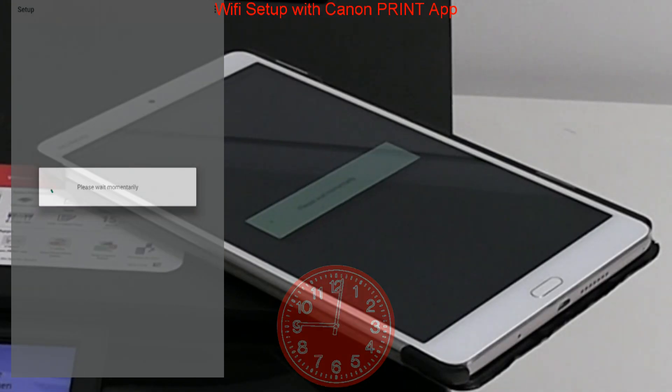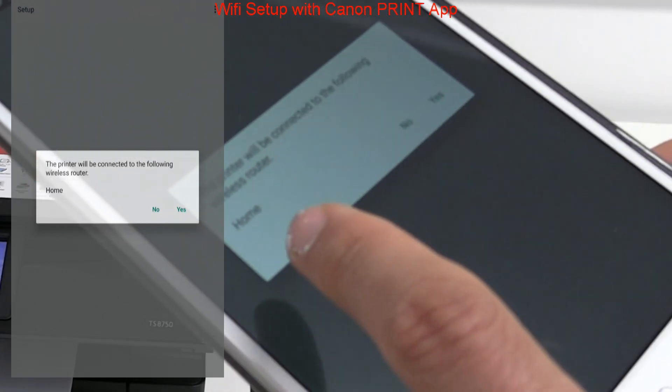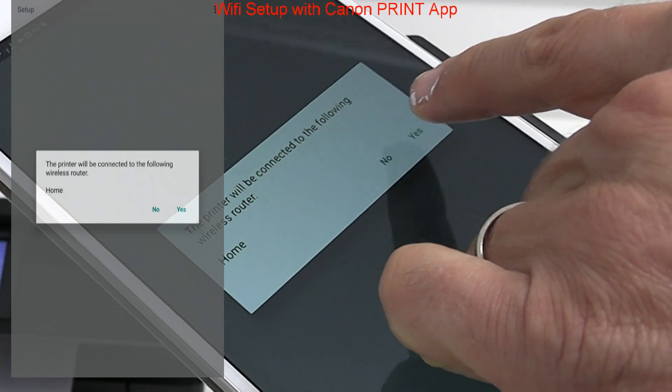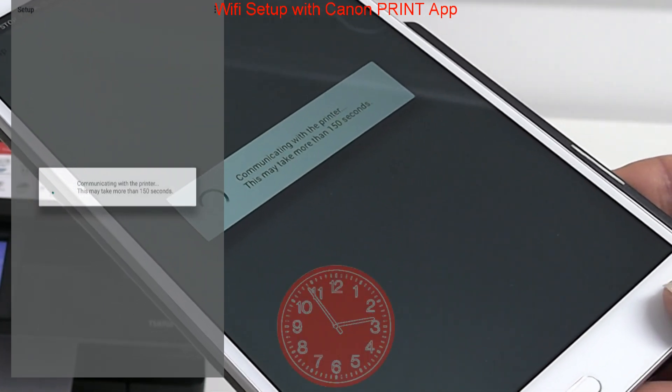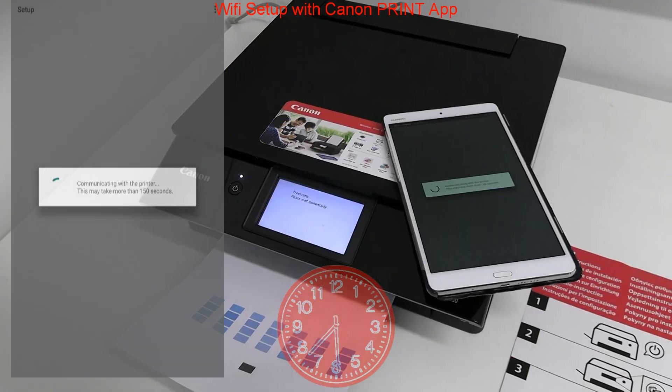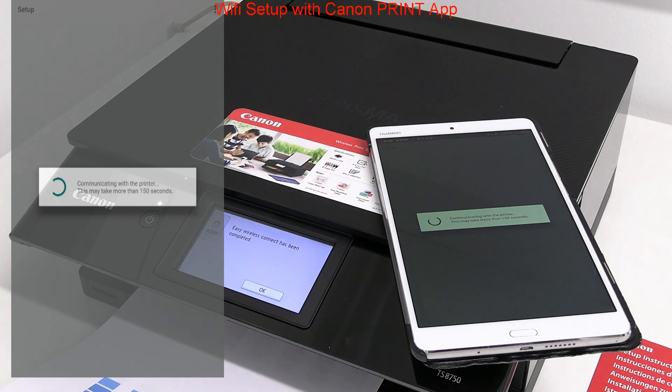My Wi-Fi network name is 'home' and as my smart device already knows the network password, I just select the network without typing the password. In some cases the password will be required.